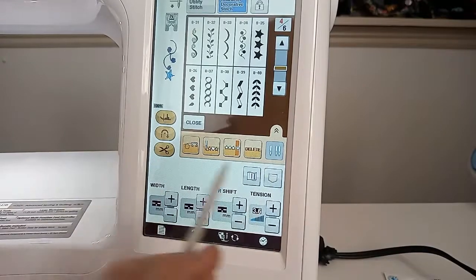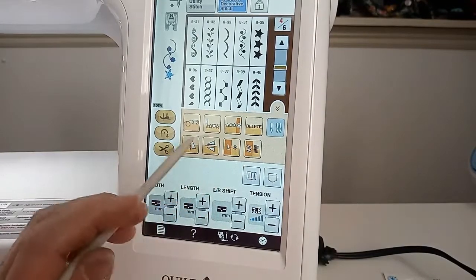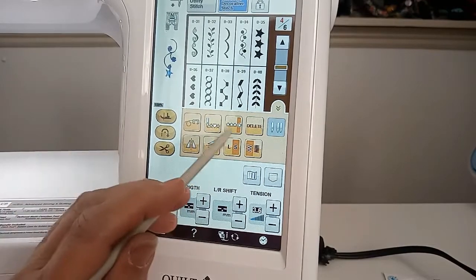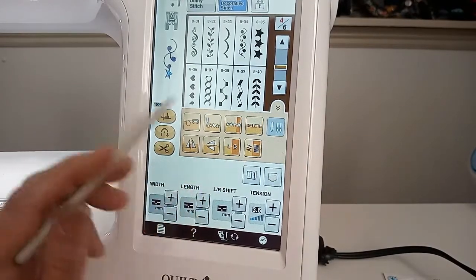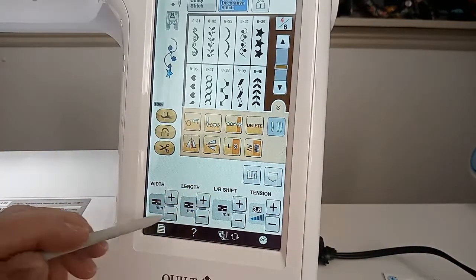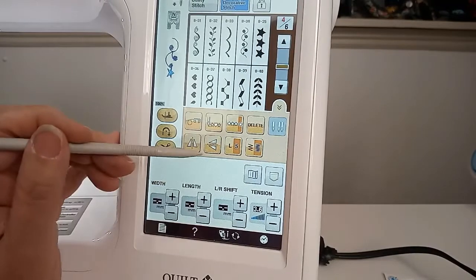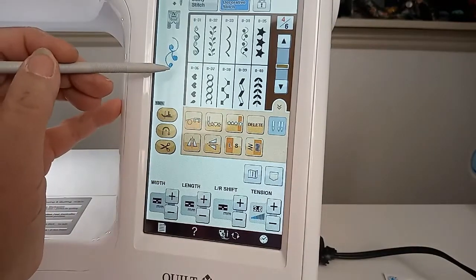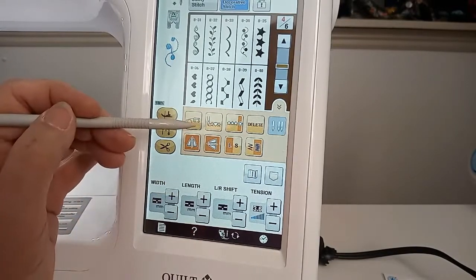Another big difference with this machine: see this little arrow thing here? If I push that, there's a hidden menu that a lot of people don't even know is there. Now I can change from large to small — see, my star just got smaller. I can also change the intensity of my stitch so they're a little closer together. If I'm using thin thread and they don't seem close enough, instead of changing my length — which you can't really do — I just push that and it'll make it a little closer.